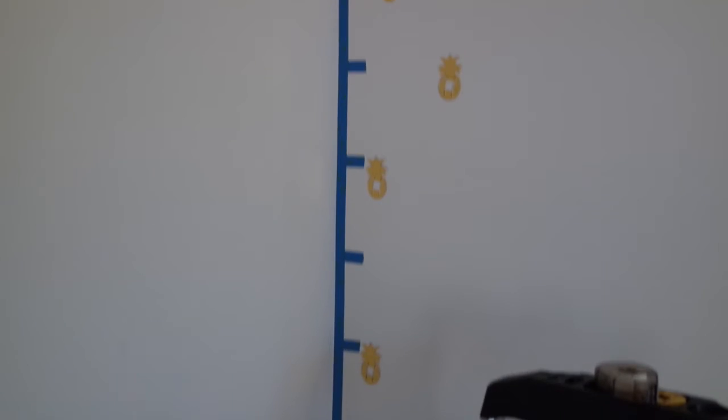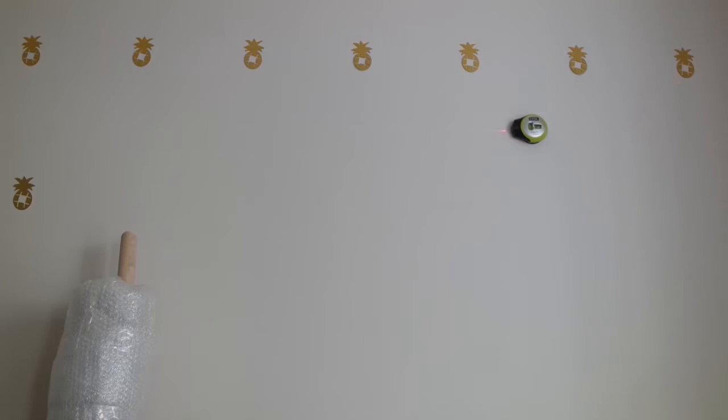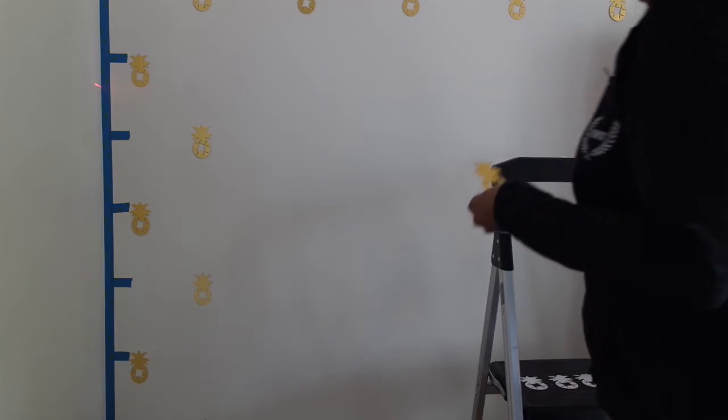So I have 11 rows in total. I also determined that I wanted the pineapples to be 10 inches apart. I use my leveler — I love this leveler because it just sticks to the wall and gives you a straight line so that you can put your pineapples up.